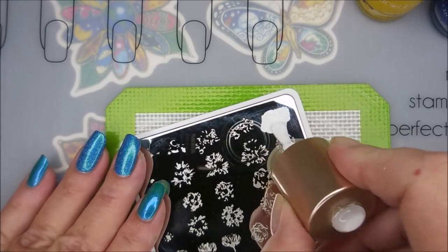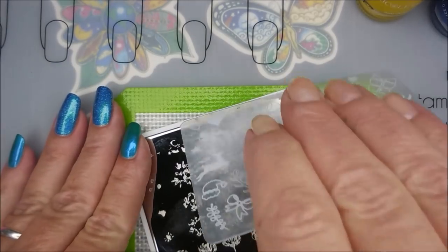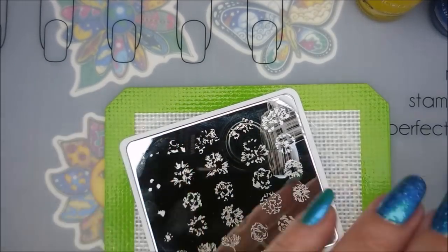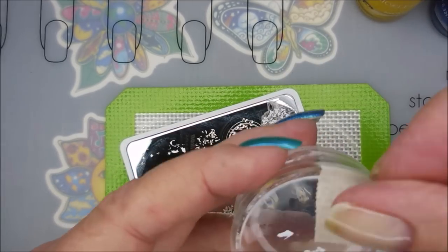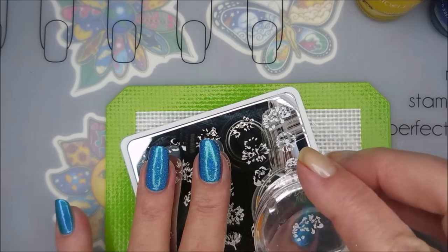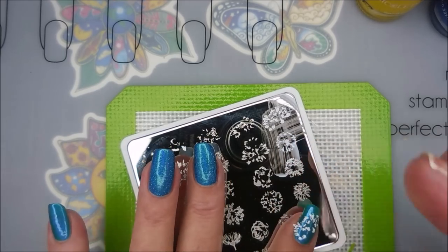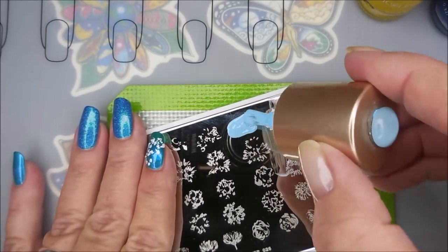I don't know that I'm doing this plate just right, so if you know any better, let me know. I could not find any videos using this particular plate, so I just figured you'd go with the bigger image and work your way up. I decided I was just going to do it whatever way. I am going to use four images off of this plate today — kind of play with it and give it a real run through.